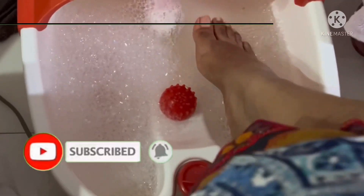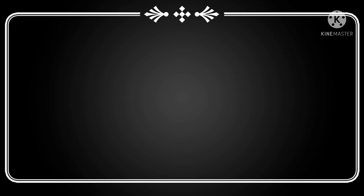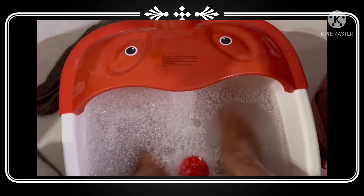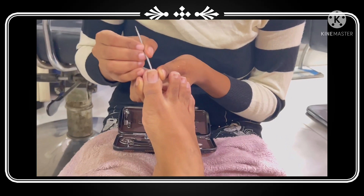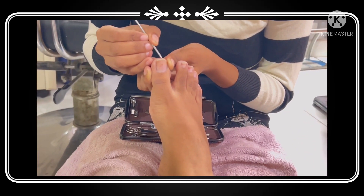After that, just dip your legs into the water — it should be lukewarm water. You have to keep your feet dipped for around 10 to 15 minutes, depending on your skin. Your skin will show you when it has become soft.